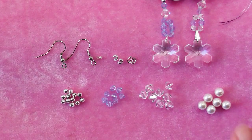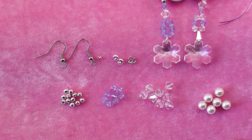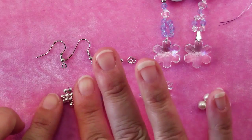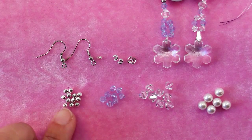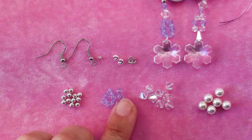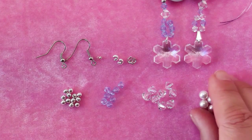You'll also need some Swarovski Crystal Snowflakes, and I'll tell you more about those in a minute. And then some other things you might possibly want to use — you can really use whatever you have and love: some little silver plated spacer beads, some colored glass bicones, some Swarovski Crystal bicones or even some pearls.